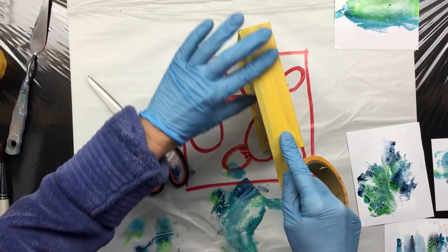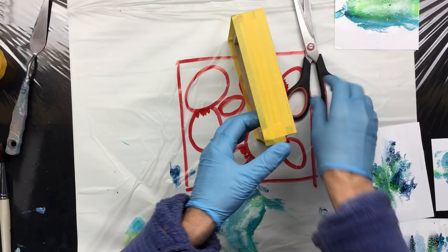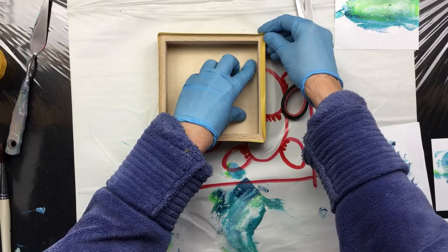Also the bottom of the panel — there you go, cut that off. So now we can fold this over.